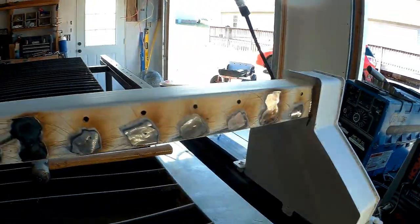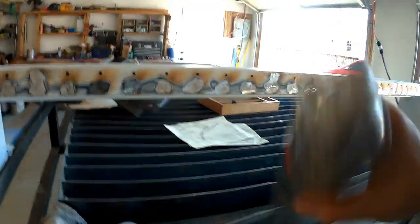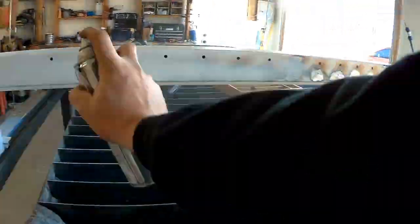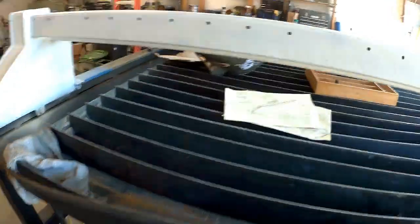Alright, and this right here is the aftermath. Let's go ahead and get the paint on this again. We'll let that get at least tacky, maybe halfway dry, and then get that V-rail put up there. And we will re-drill and re-tap all these holes that got messed up. Hopefully this works. Wish me luck.